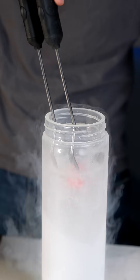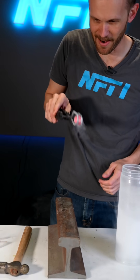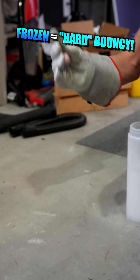All right, will it bounce? Three, two, one. Hey, that was pretty bouncy. I aimed poorly. While it's really frozen, it really bounces.